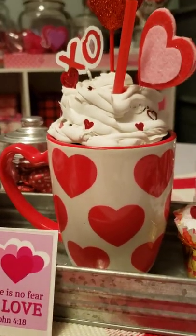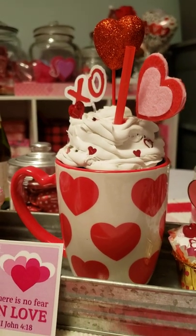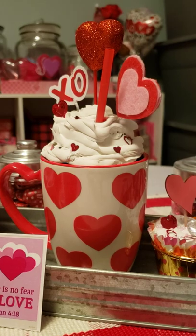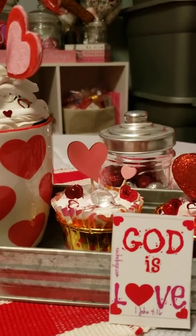This is another one that I did. I used a coffee mug that I happened to pick up for Valentine's Day, but these turned out so cute and they make such wonderful gifts.